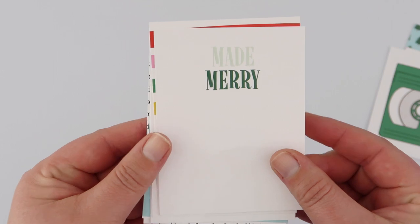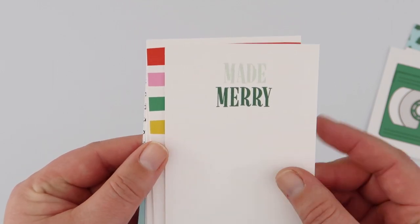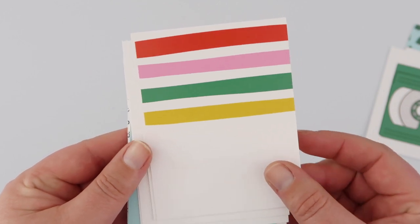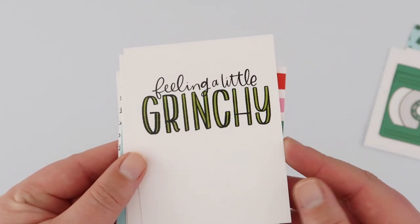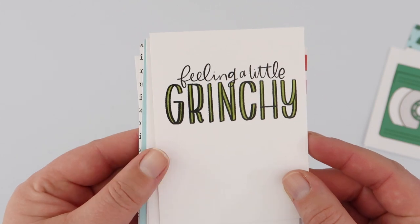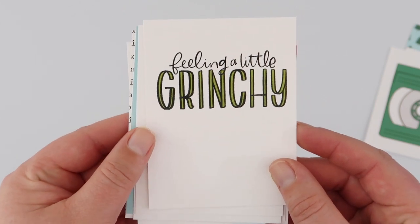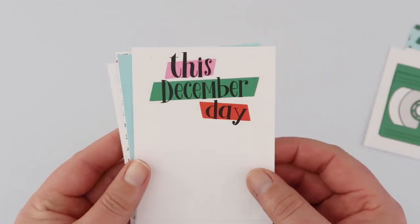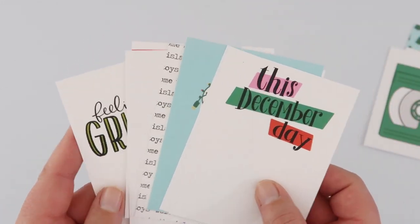'Made Merry' — the name of the kit, and hopefully the way we'll all be feeling all season long. Another plainer stripe for journaling. 'Feeling a Little Grinchy' — I'm sure we all know someone that suits this card! And that is all the lovely three by four cards.